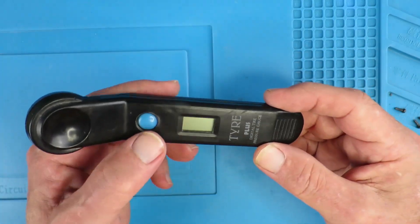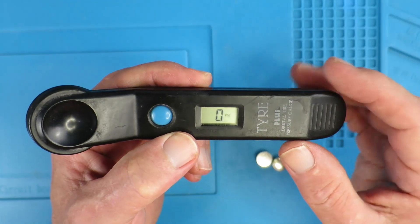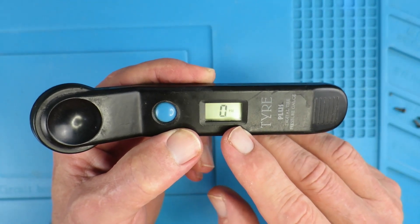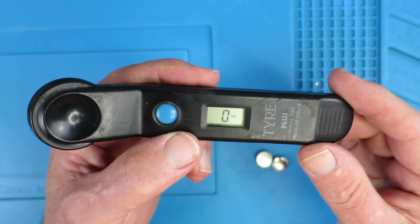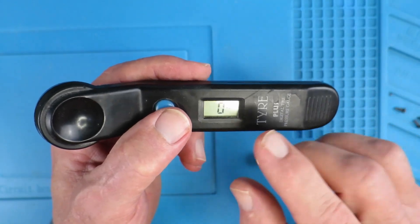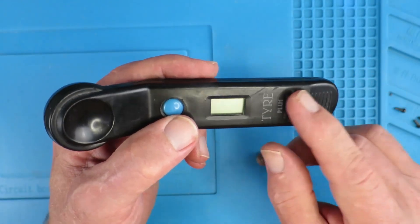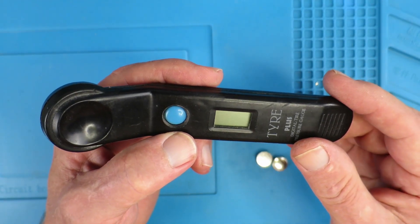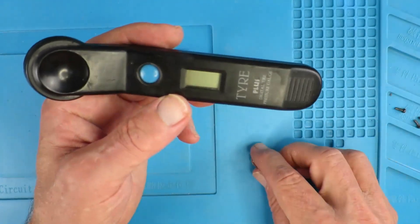I bought this little pressure gauge many years ago back in the UK, and of course it measures in pounds per square inch (PSI). Having moved abroad, it would be more useful if it were in bar or kilopascals, but there is no way of changing that, at least on the outside.